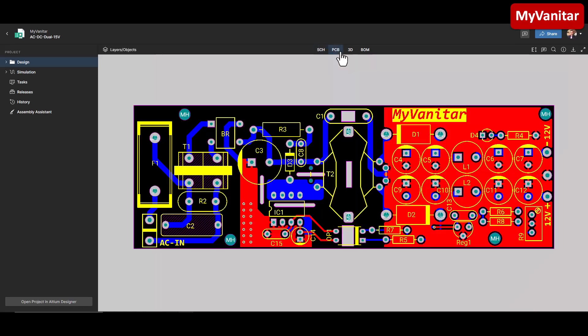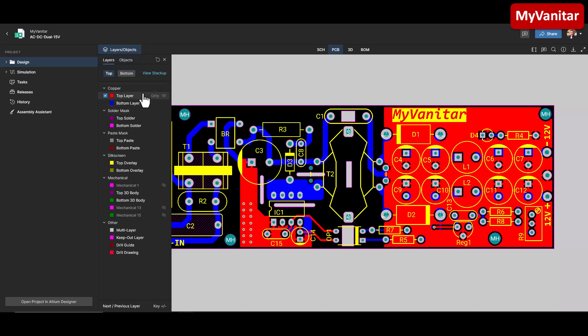Let's go to the PCB. Here is the input, this side is the controller and transformer, and this is the output. Let me enable the layers. On the output side I assigned the top layer, shown in red, just to the ground. This reduces the impedance and length of the ground path to stabilize the power supply and reduce noise and EMI.